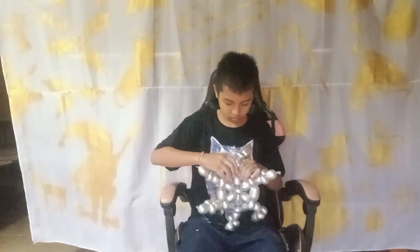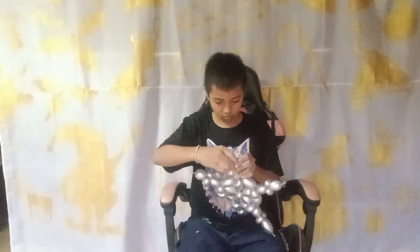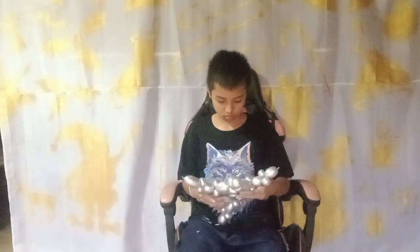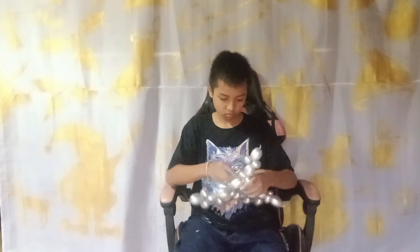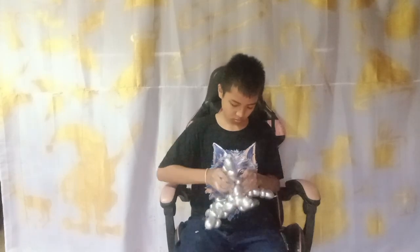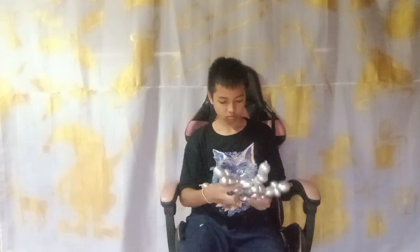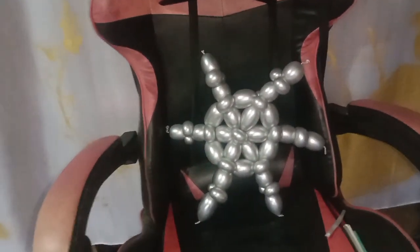After that, arrange and adjust the balloon to make it the real shape. In a quick time we can see this looks like beautiful flowers, because of the circle shape in the middle of the balloon. That's it — thank you for watching! I hope you enjoy. Don't forget to like and subscribe. See you again, bye!